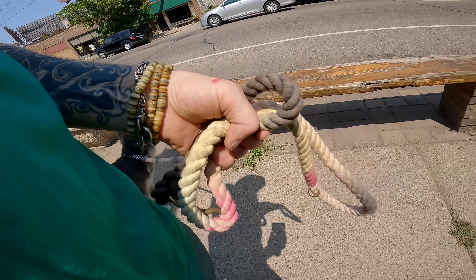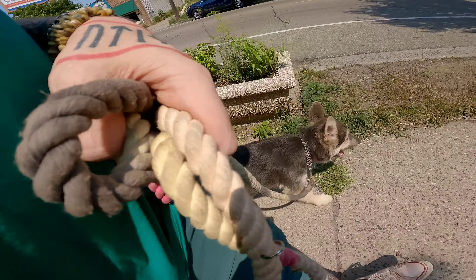Again, with all these distractions, it's good. We want him to be distracted. We want to teach him to keep following along even though he's distracted.